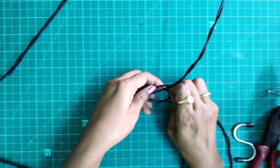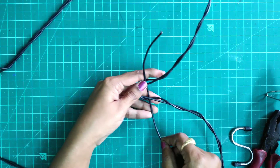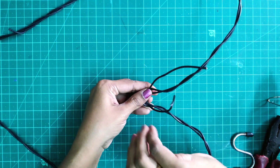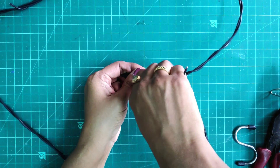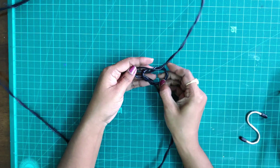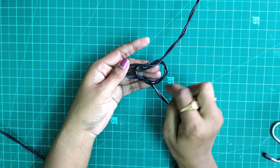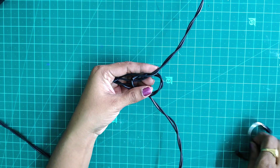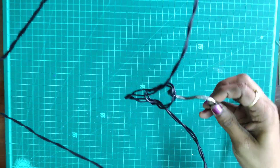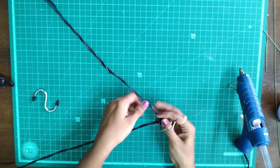I am going to fix it, insert a wire, and knot it with a twist. Then we will make a loop so we can hang it easily.